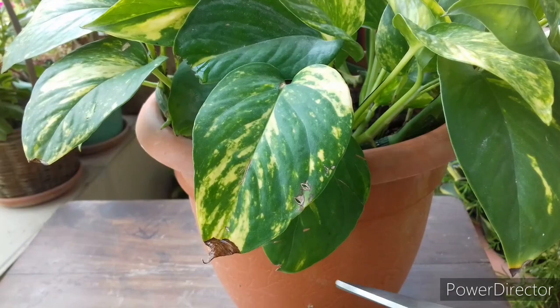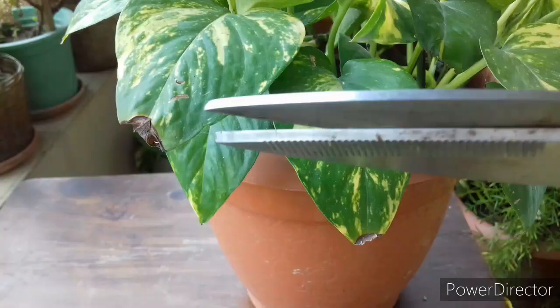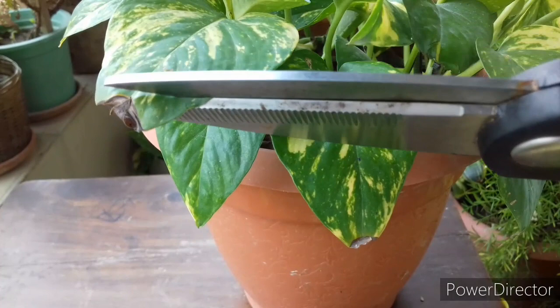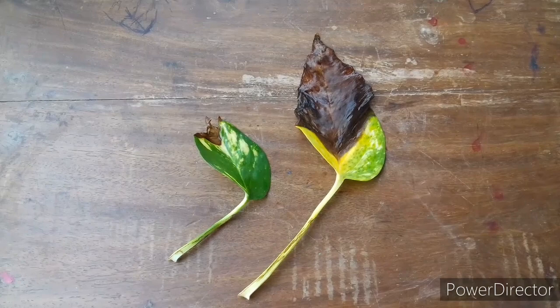You can remove the brown tips by trimming the leaf edges. If you see your leaves have totally turned yellow or brown, then it's better to remove them from the plant. But if most of your leaves have developed brown leaf tips, leave it on its own, because removing all the leaves from the plant can reduce the immunity power of the plant.